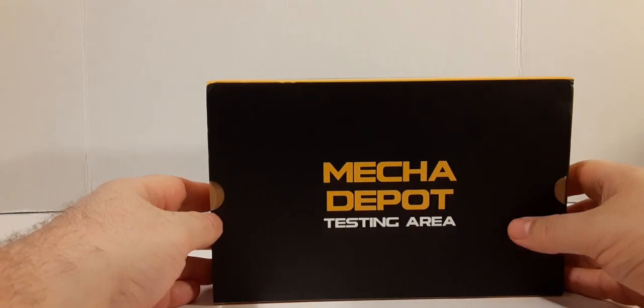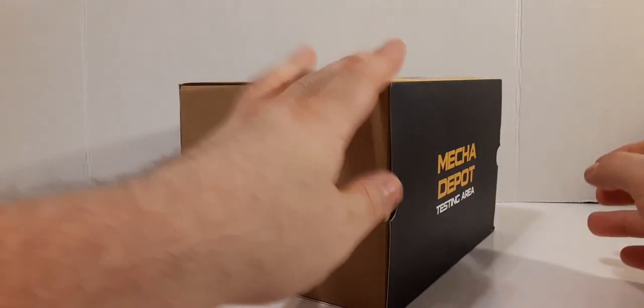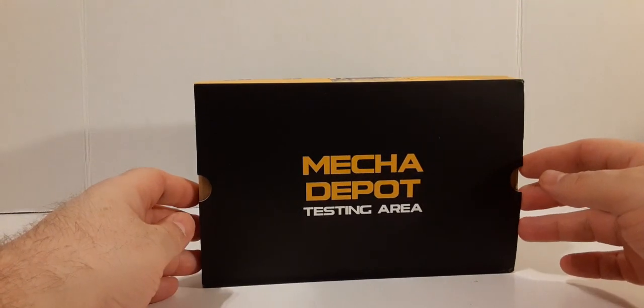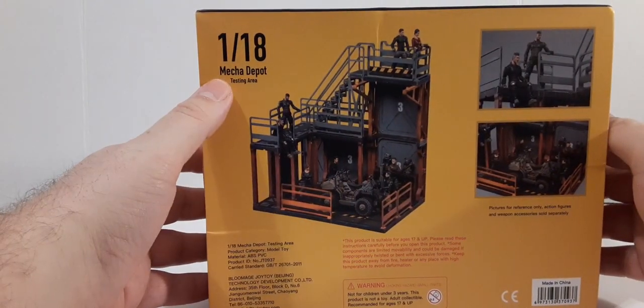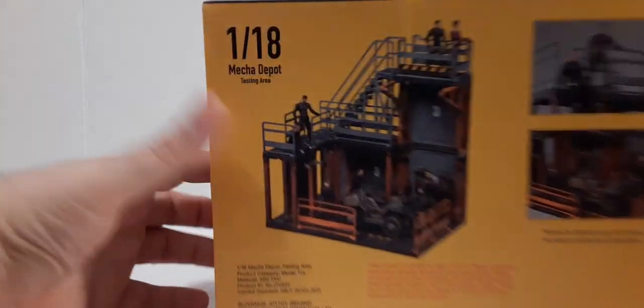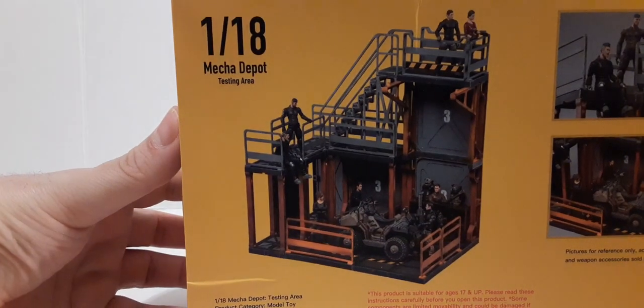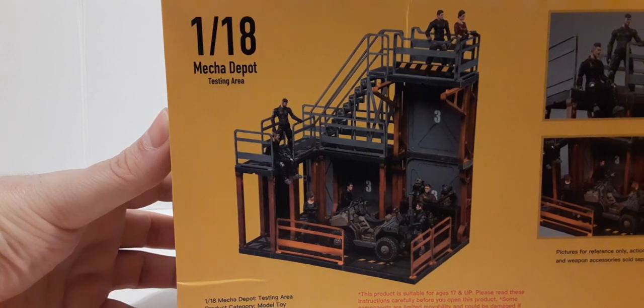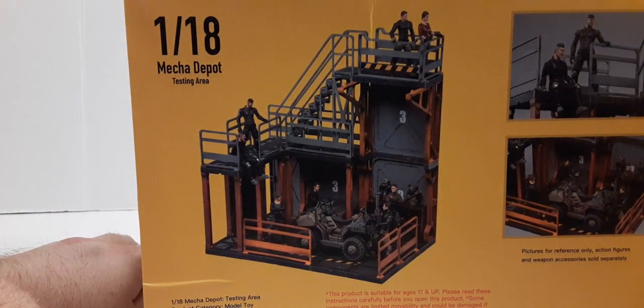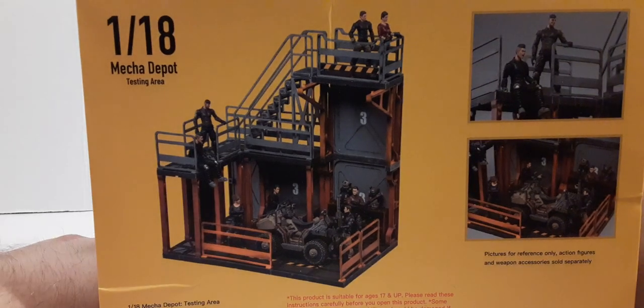On top of the box we have 'testing area.' On this side we have 'Mecha Depot testing area.' On the back we have '1:18 scale Mecha Depot testing area.' We have a product shot with figures and a quad. The quad is not available as of yet — I'm not sure if it's ever going to be produced or if it's just a different brand, but it's not available.